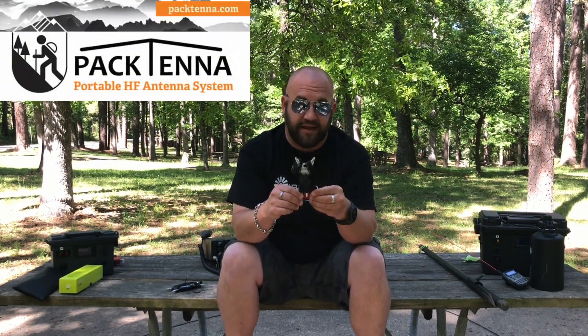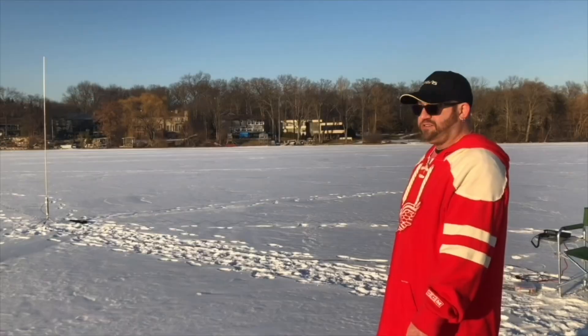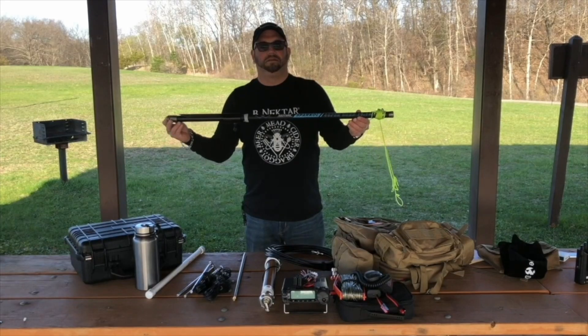I can't recommend them enough. I just wanted to get this video out to show you that you can now buy the antenna I have used for years without having to make it, tune it, or do anything — it's just plug and play. The Pactenna is my absolute favorite wire antenna in the world. If you haven't already, please like, share, and subscribe. Leave a comment with any questions — I try to answer all of them. We'll see you again on another episode of K&M Radio Stuff. 73, guys!